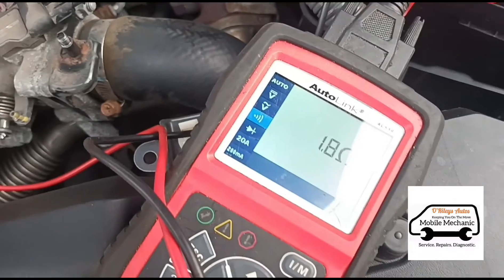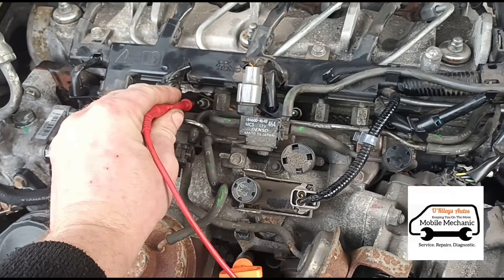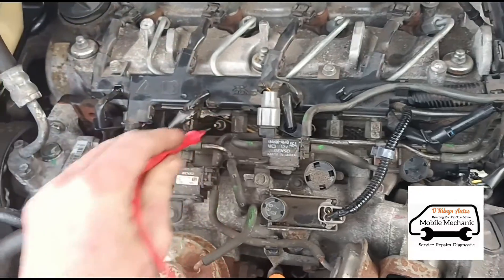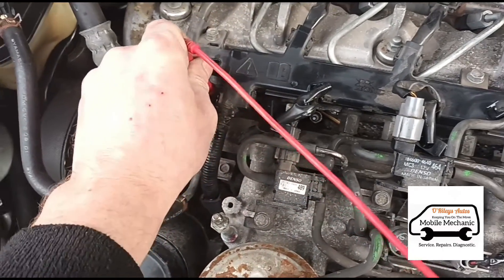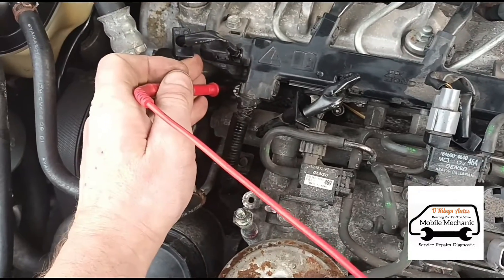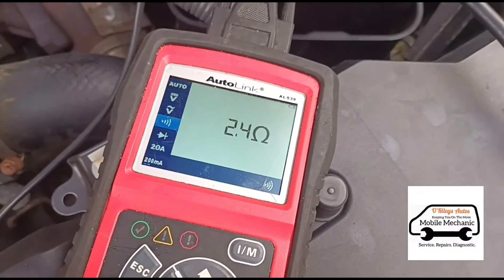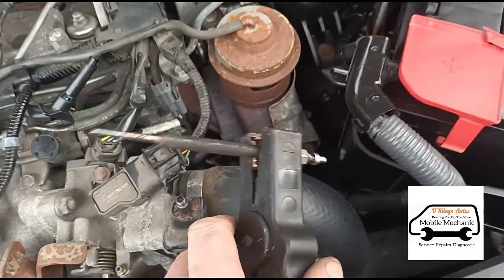This one we've got 2 ohms — that's no good either. Cylinder two hasn't got any resistance at all from that one, so that's completely dead. And cylinder one is showing 2.2 ohms again — also bad.